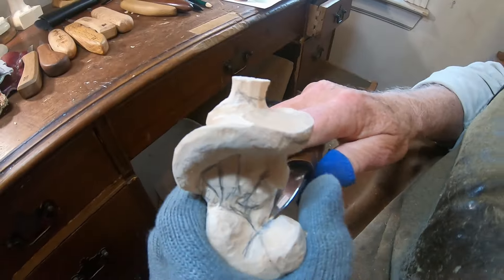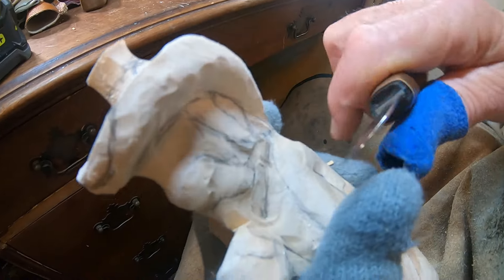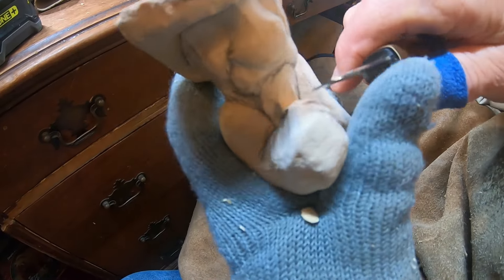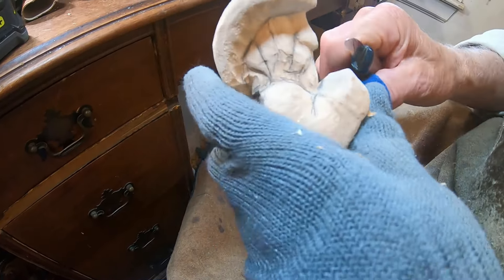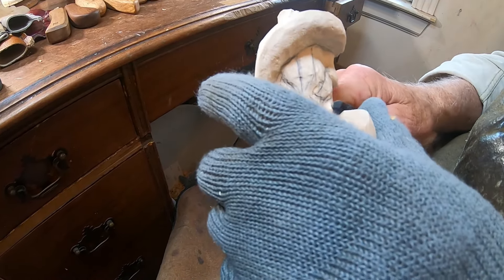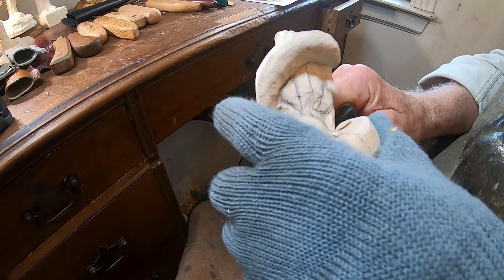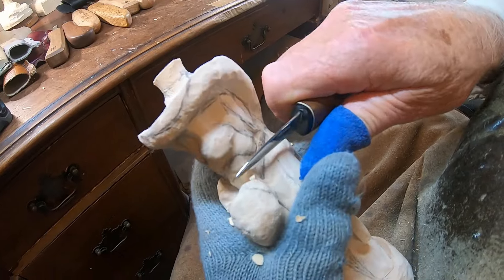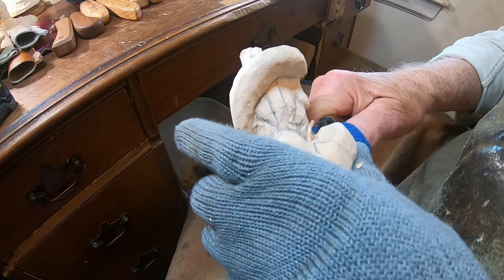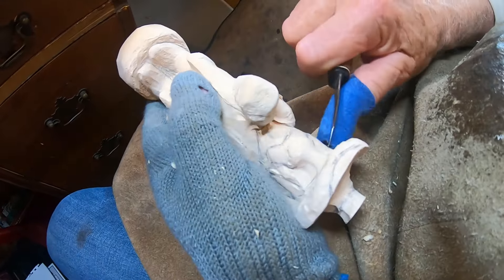We're going to start removing wood in between this hand and the head, and I'm just going to come in here and start with a knife. I've got one that I started but I got a little thin on the hat - I'll show you it, and that's kind of where we're headed.